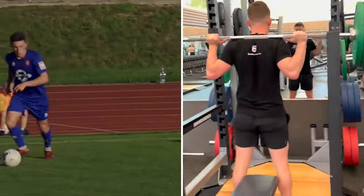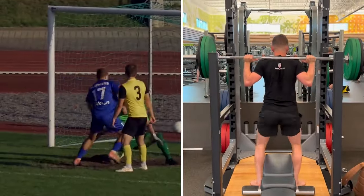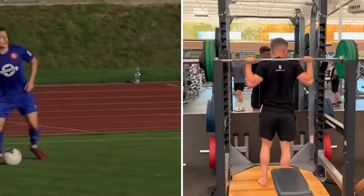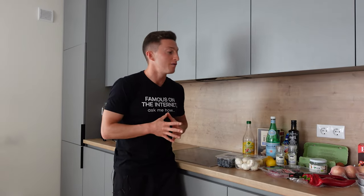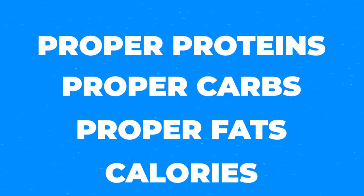As I always say, when you're on the field and when you're in the gym, you're breaking your body down — you're actually tearing your muscle tissue. The only way that you improve and get better for match day and help your team get three points is by properly recovering. One of the most important ways to recover and adapt your tissue is by properly fueling your tissue. So I'm going to show you the proper proteins, carbohydrates, fats, and calories so you can properly fuel yourself for the pitch.